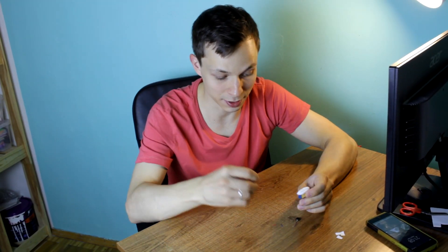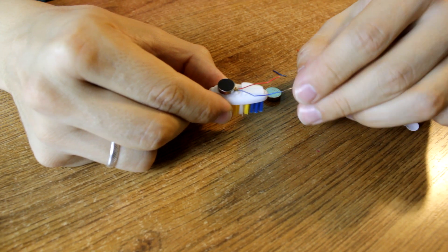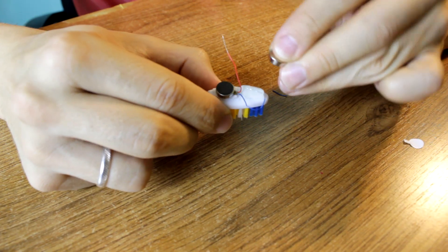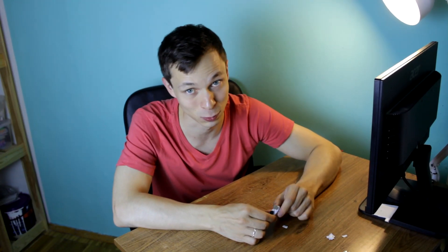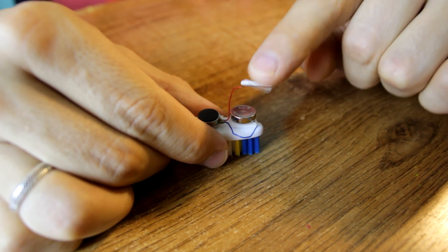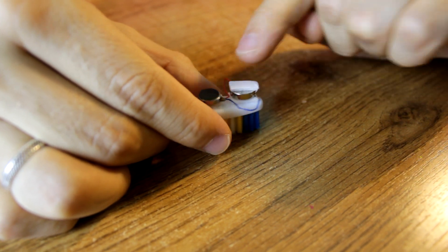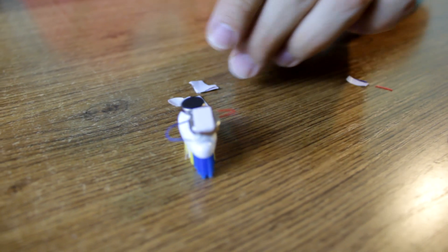I'm gonna glue the motor and the battery to the brush with double-sided tape. First I'm gluing the motor, now I'm gluing the blue wire, and on the wire I'll glue the battery. Our bot will start as soon as you connect the red wire to the top of the battery. For that purpose I will glue the wire with a little piece of duct tape.